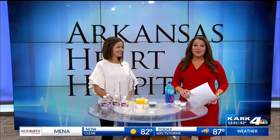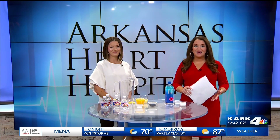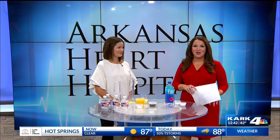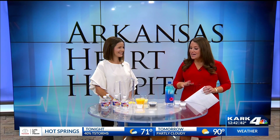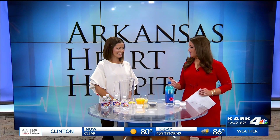Welcome back. We are only two days away from the official start of summer. Many of you will be outside at the lake, at the pool, maybe even doing yard work. It's so important to stay hydrated here in Arkansas. Dr. Samantha Stewart is here from the Arkansas Heart Hospital with how to make your own electrolyte drink. This is a great idea to keep a lot of the sugar out, especially when you're giving them to kiddos.